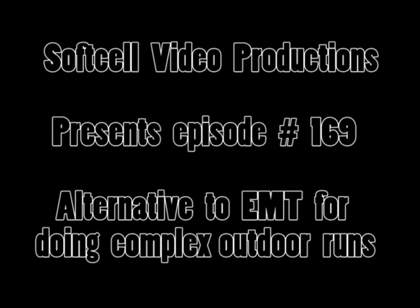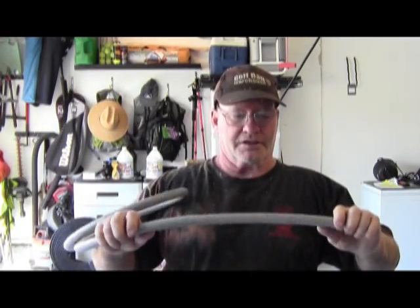This is Soft Cell Video Productions, episode number 169, and today we're going to do a Jacuzzi install. Where using rigid metallic tubing or EMT is just not feasible, if you stay within certain distances you can use flexible non-metallic conduit, which is what they use on air conditioners, Jacuzzis, and all sorts of applications.